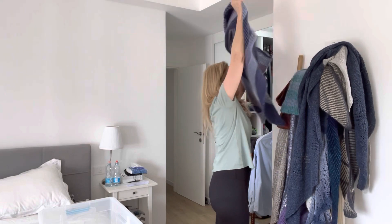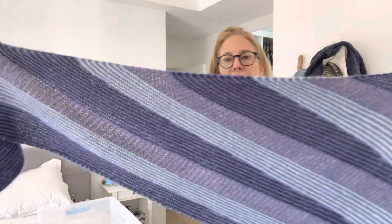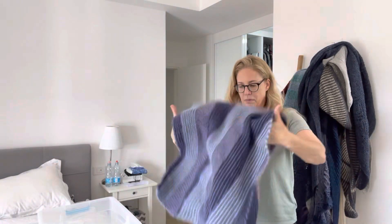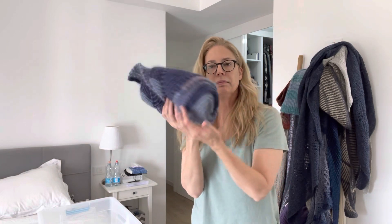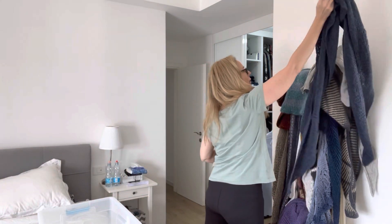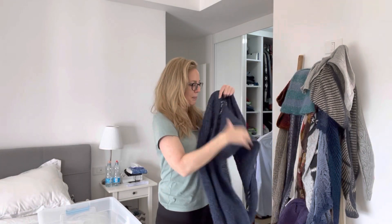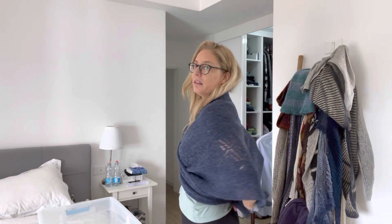I'll show you some of them. This is the Satellite shawl. And this is my big Star shawl that I really like - I like wearing it like that and then tying it around me.